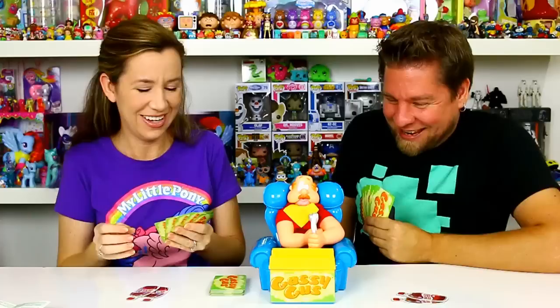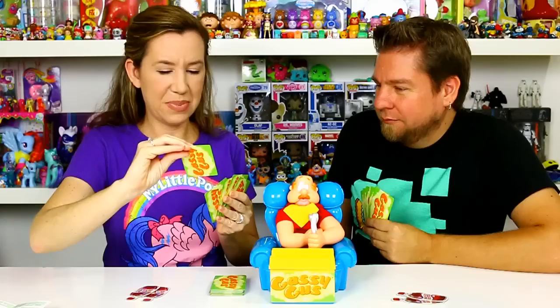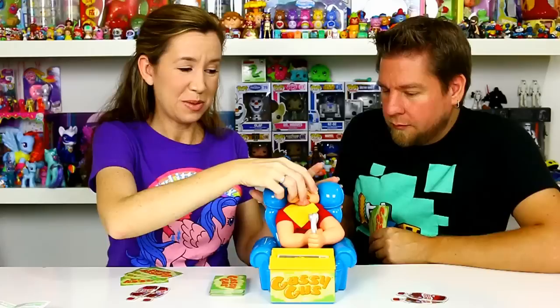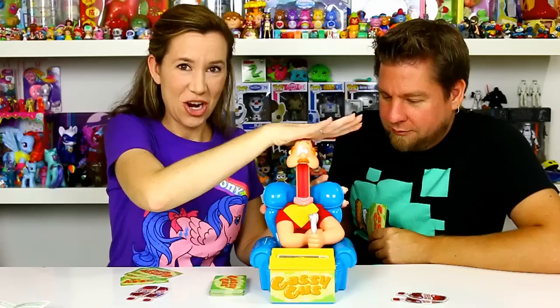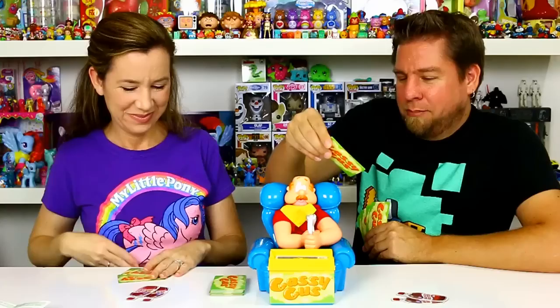I get to go first. I'm gonna start with three — Gus is gonna eat some pizza. Nasty looking pizza! We're supposed to pull up on his head and push down till it clicks. All the way up, all the way down — chomp! You have to do it as many times as the card says. One, two, three. He doesn't look very gassy yet.